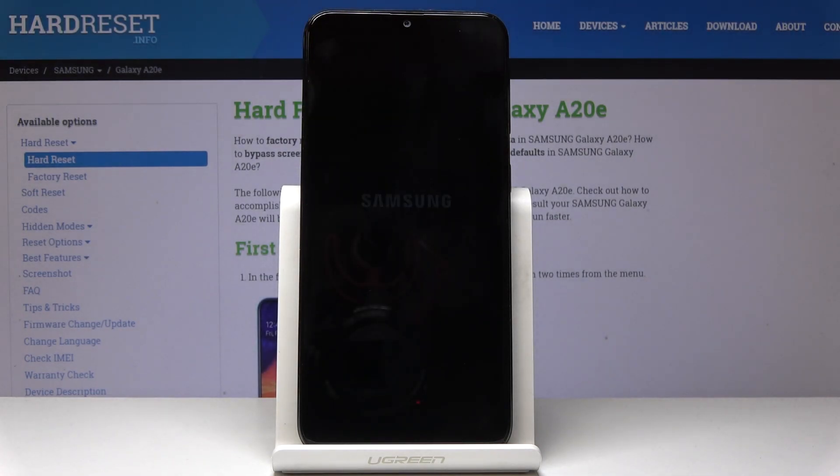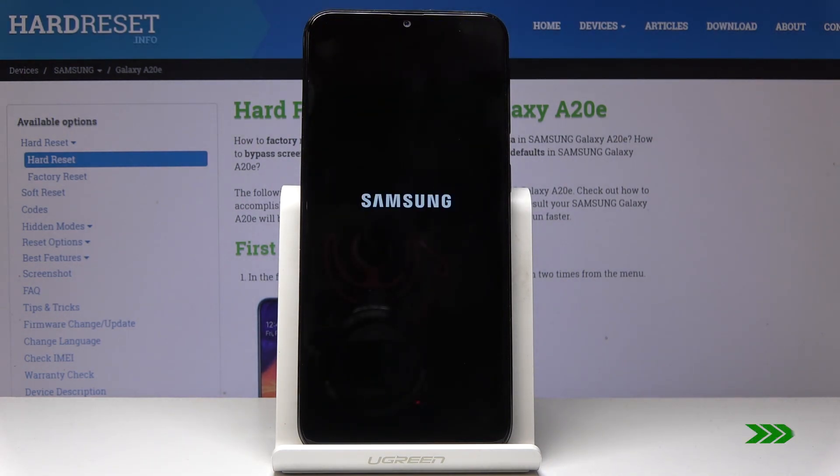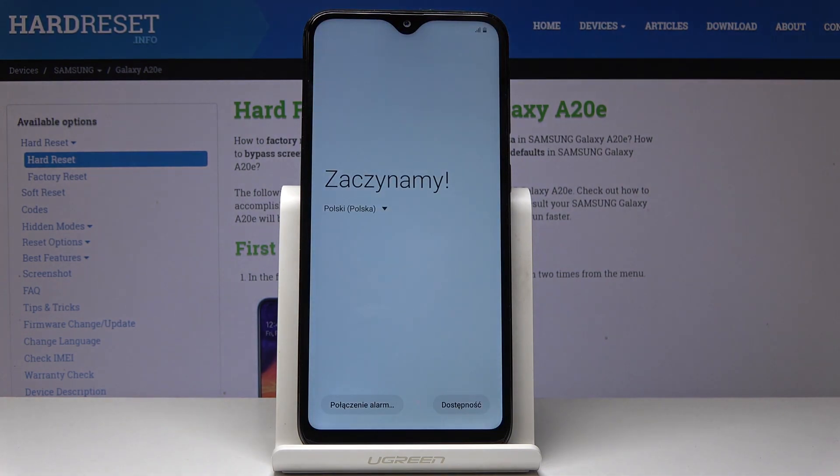And now just patiently wait until the process is finished. And that's it. As you can see, now you can set up your device from the scratch.